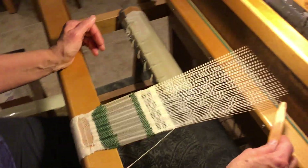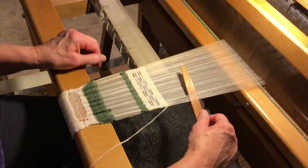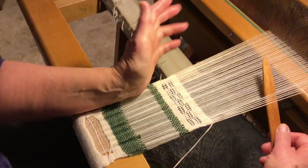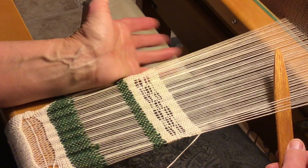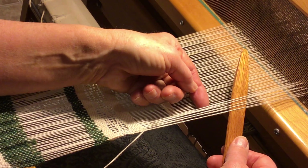To make this, you open your shed just to get that first tabby and then you close your shed. You can do any sort of variation — a 1-1, a 2-2, a 3-1, or whatever you like. I'm going to show you the 2-2.